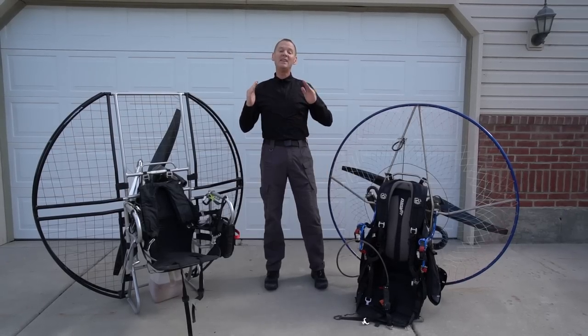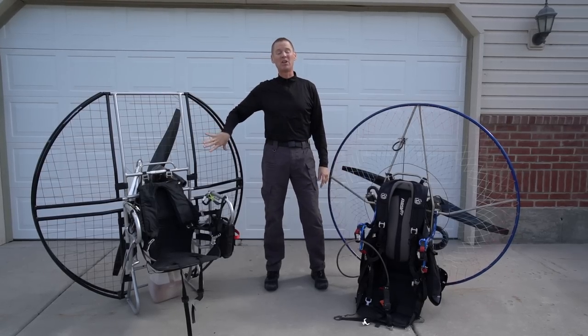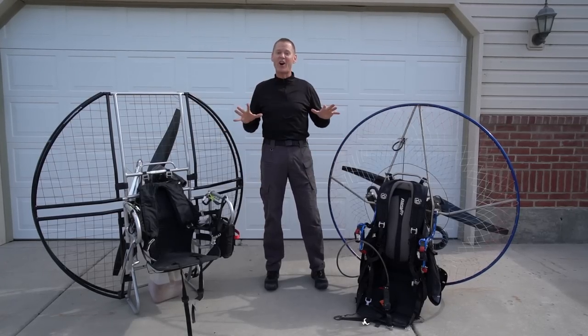Hey, this is Dale Shanzi and I am here to review the Parajet Maverick. I brought the flattop along as a comparison so you can see the differences, and it'll make the differences in safety more obvious. So let's just start right off.